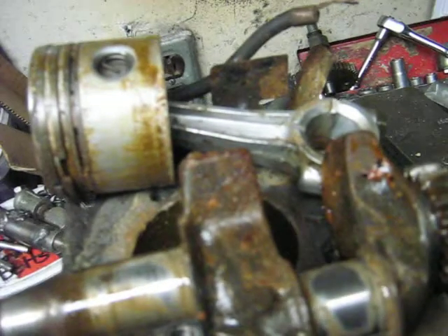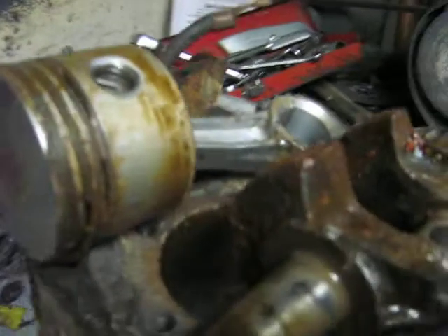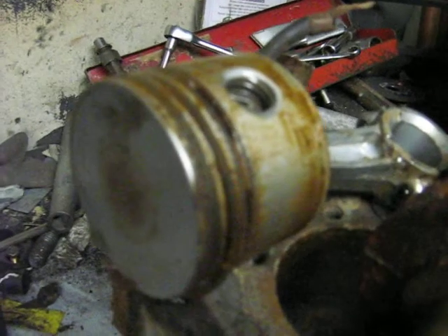My intention is to use every component off this engine that I can salvage. The only thing I know I'm putting on new right now is ignition points, probably condenser.